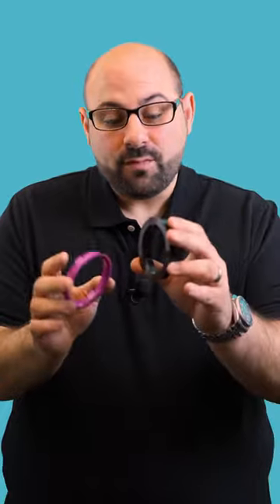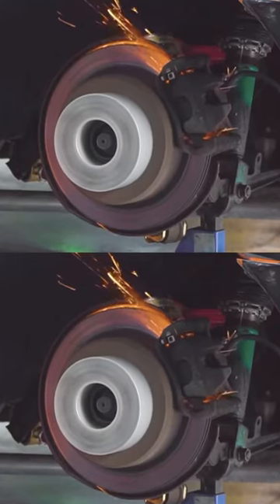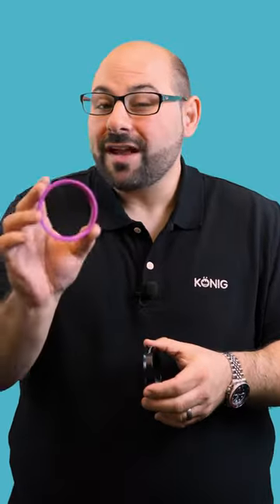Unless you're going to be using these in motorsport, and you really need something that's super heat-resistant because you're going to be heat-cycling the brakes a lot and transmitting a lot of heat to the hub, then we'd recommend going with plastic.